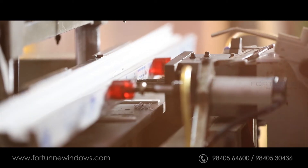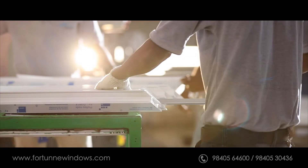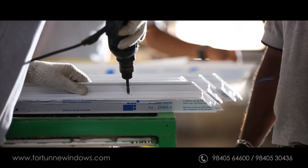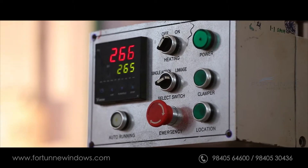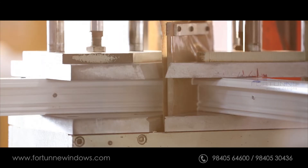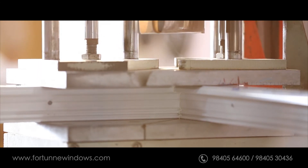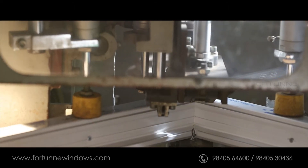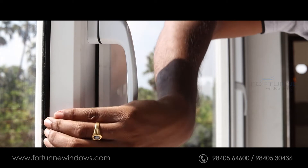Holes for handles are drilled and steel reinforcement is integrated for screws to be fixed accurately. The profiles are then welded together to ensure a complete seal. Welding corners are cleaned and smoothened out, and EPDM gaskets are inserted.